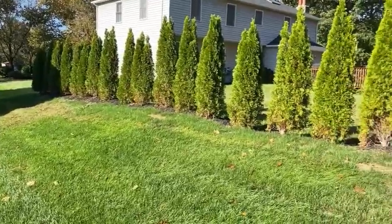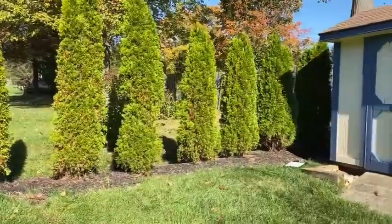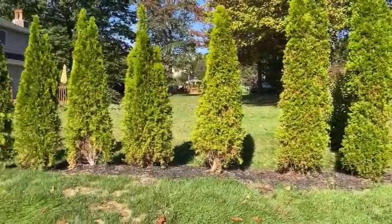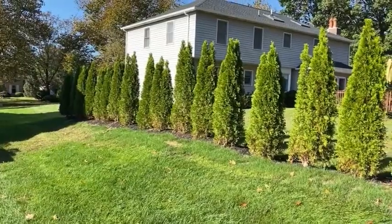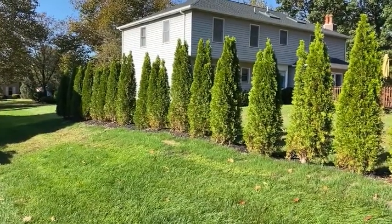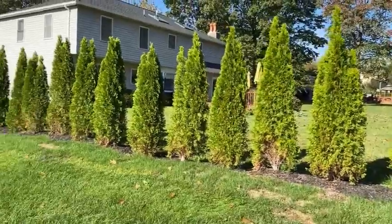On one side of his property line, he has 25 replacement arborvitaes that had to come in after he lost this whole row to bagworms. That's really sad because bagworms are something that's really easy for us to get under control when noticed early, and he could have avoided all the trouble of getting these replacement plants in and waiting for them to get established so you can't see between them.